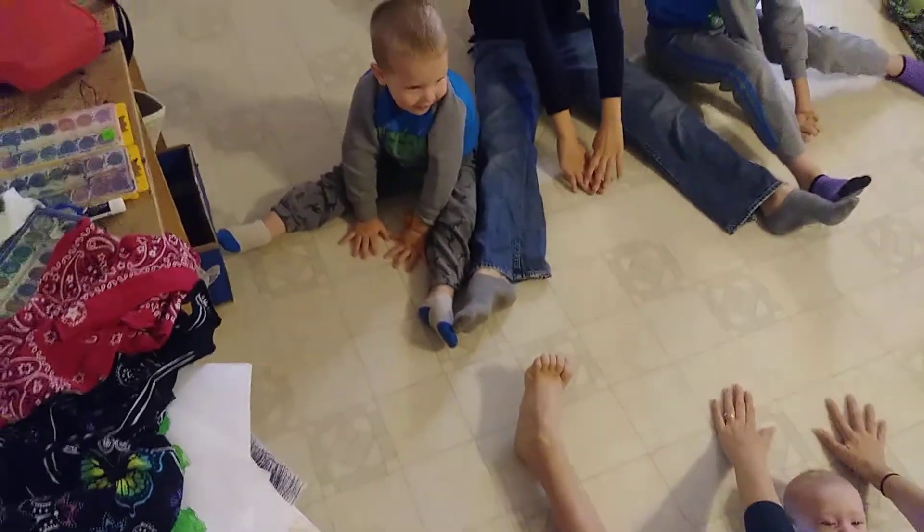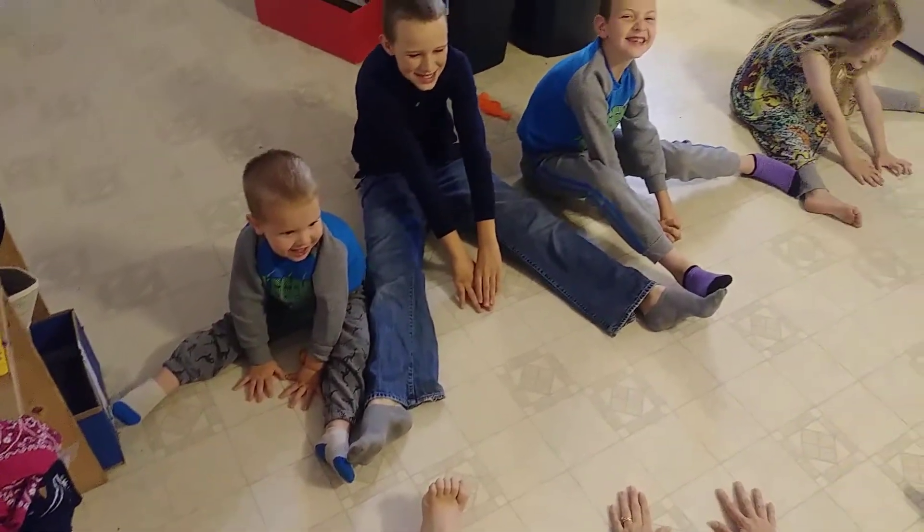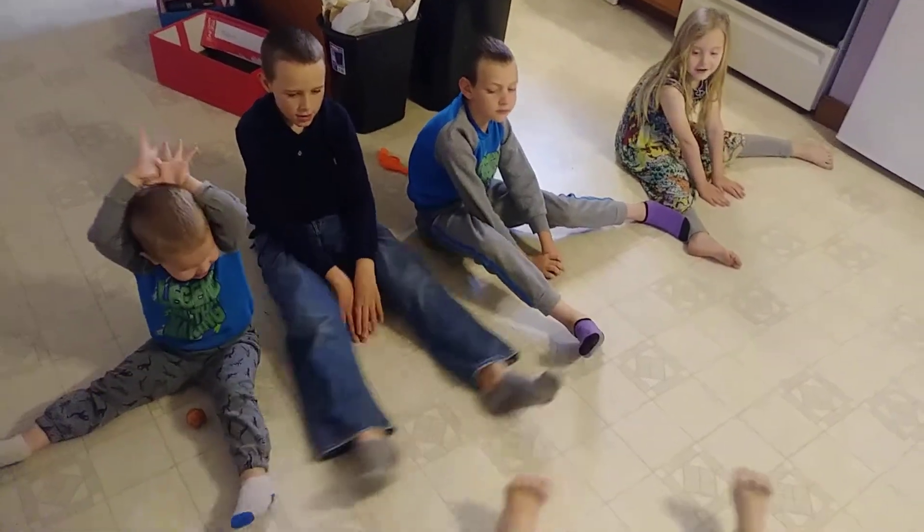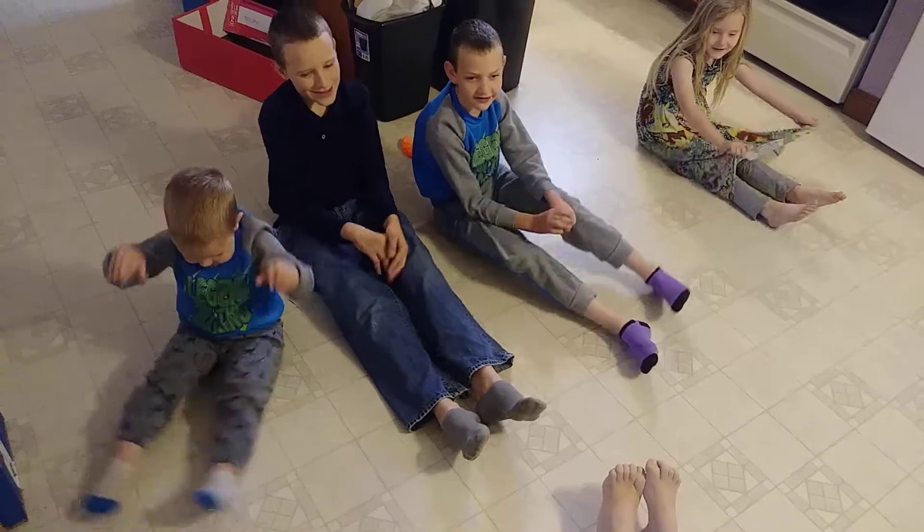Okay, down to the middle again. The baby likes that. Ready? 1, 2, 3, 4, 5, 6, 7, 8, 9, 10. Okay, feet together.